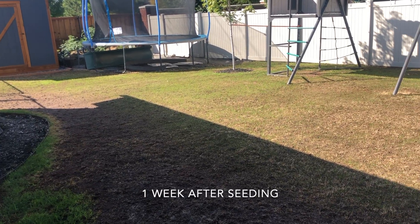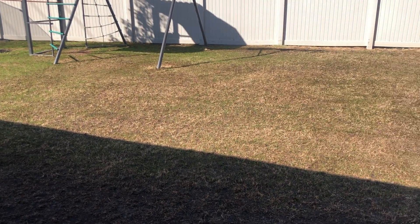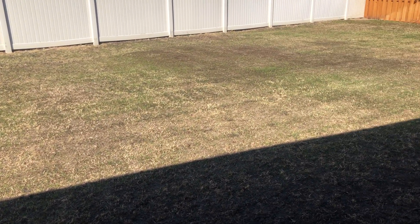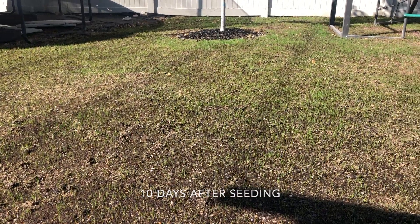About one week after seeding, we started to get some really good germination, which is such a relief when you start to see that after doing all this work. It's kind of wild — I would check every day and it was nothing, and then almost overnight there's a bunch of green grass coming up.